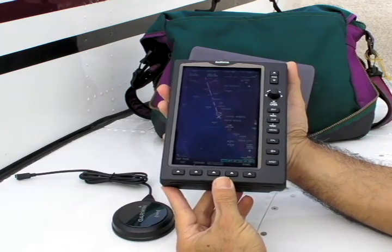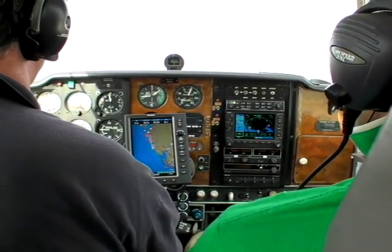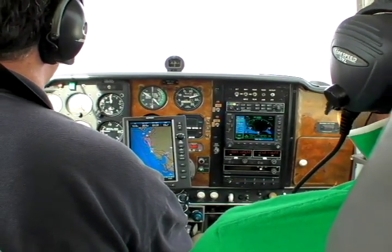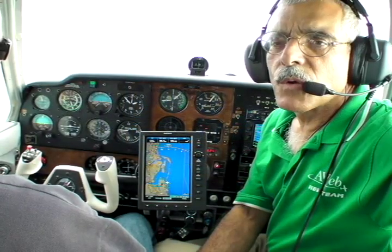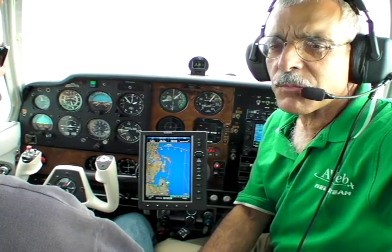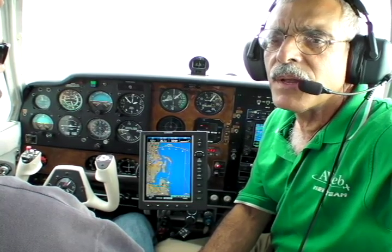Let's take the thing flying. We're running the 696 demo unit on ship's power with the brightness set to maximum. And as you can see, the screen is easily readable in a sunny cockpit, even through sunglasses.